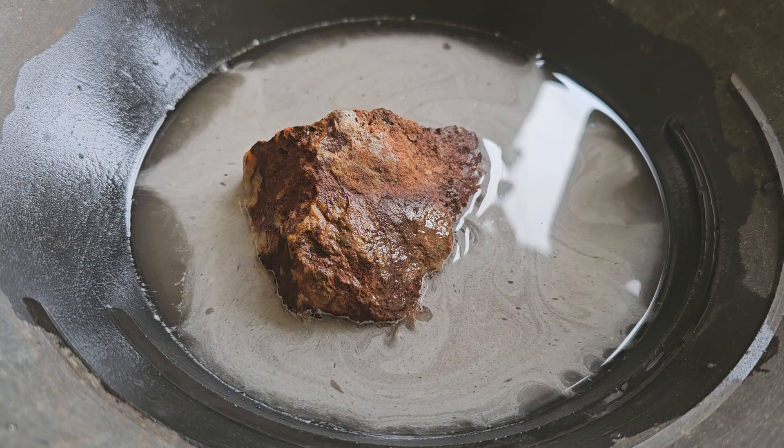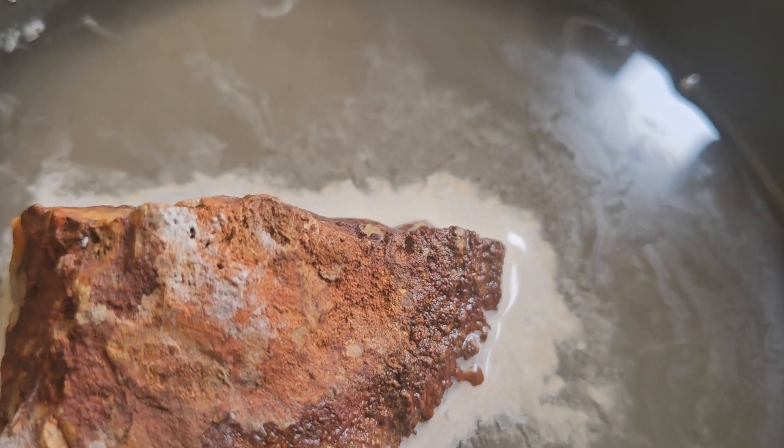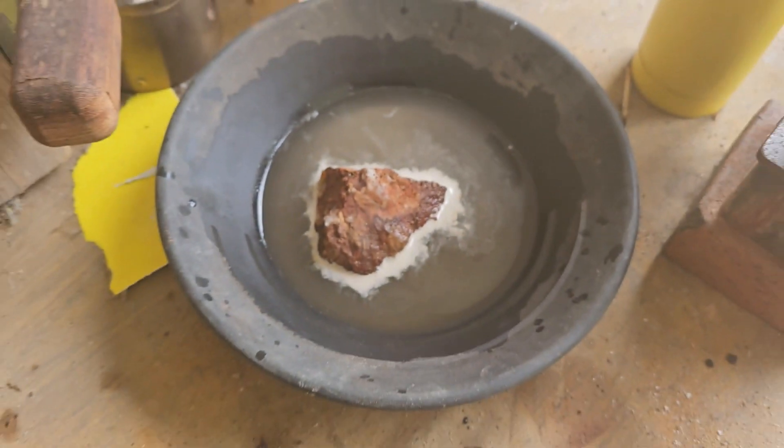I'm just one hour in, and I've got this weird substance forming on the surface of the caustic soda and water. It's obviously coming from the piece of ore itself, so maybe it's doing something.